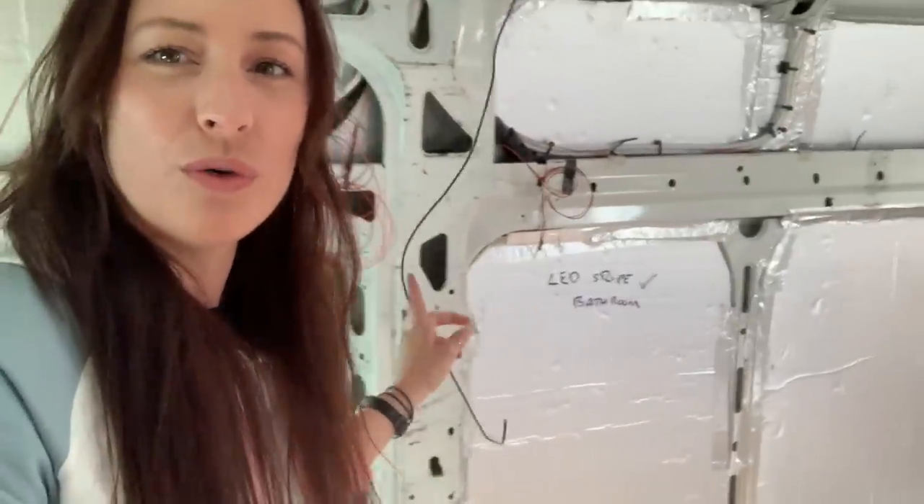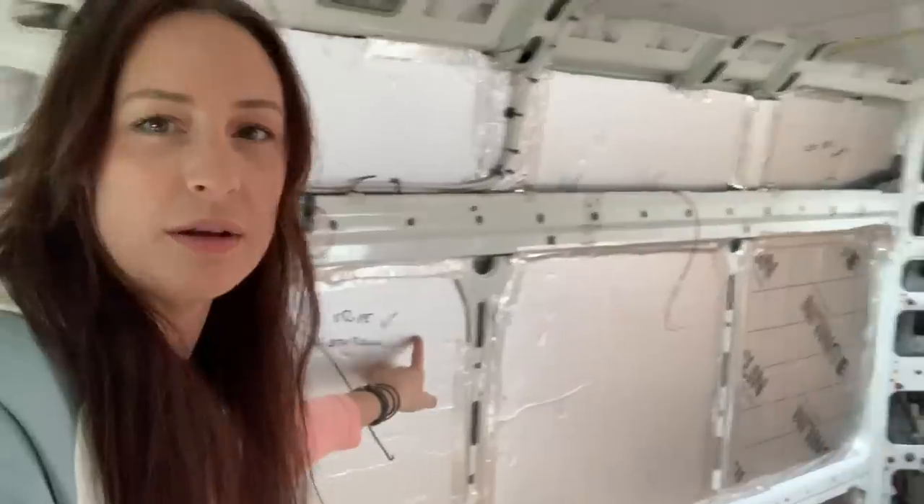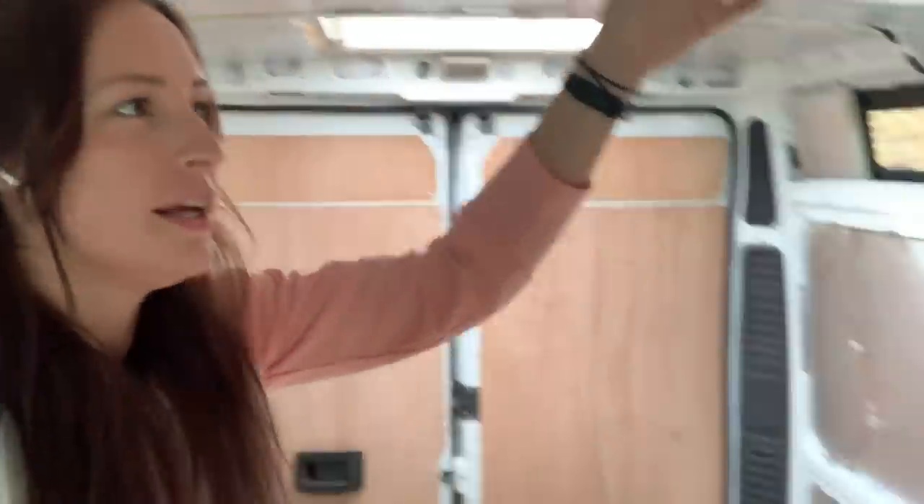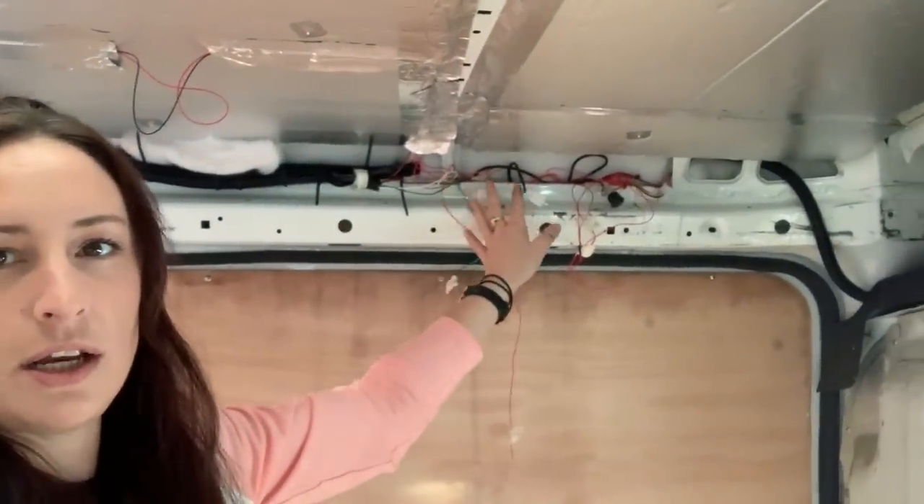We marked out on the walls where all the USB ports are going to be and where all the lights are going to be, and there are wires everywhere. Dad has done a grand job so far. The control panel is going up here, so there's a load of wires here, and then this is where they all come down.